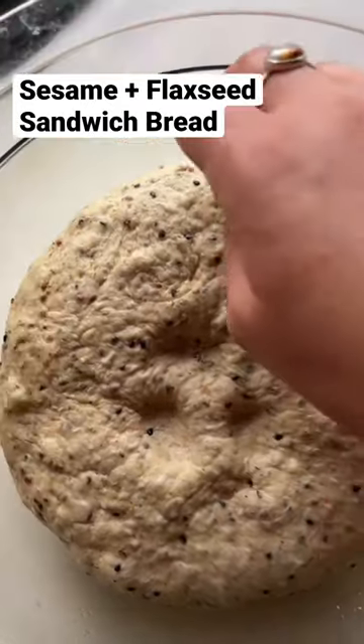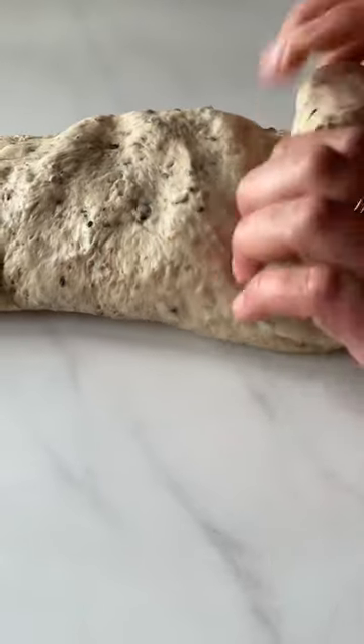Let me share with you the soft sandwich bread I've been making for my daughter's school lunches. I'm going to put the ingredients in the description below, work them into a dough, and then let it rise.